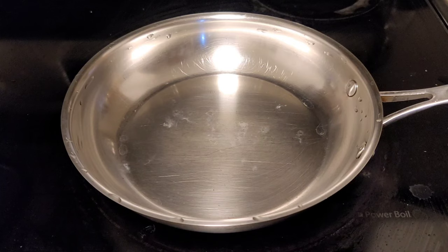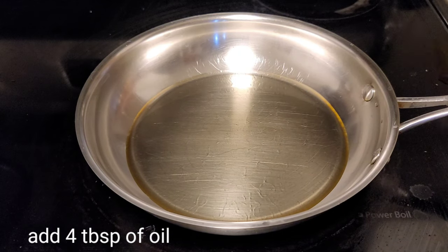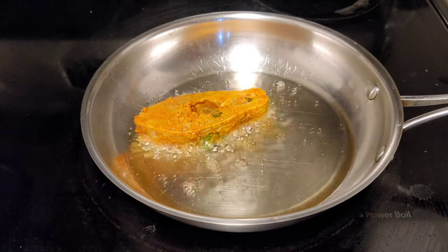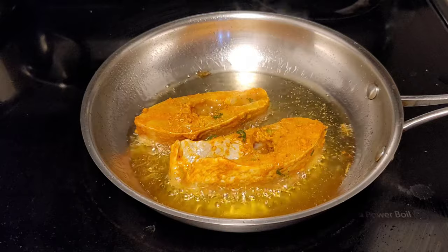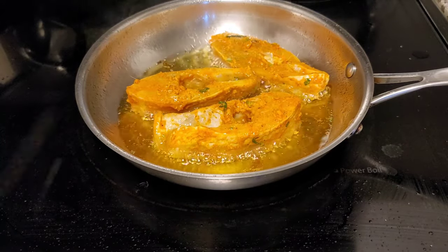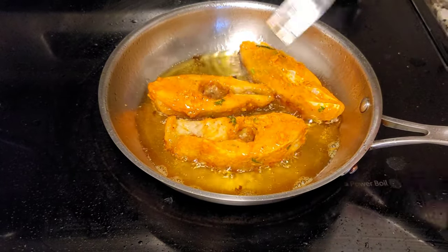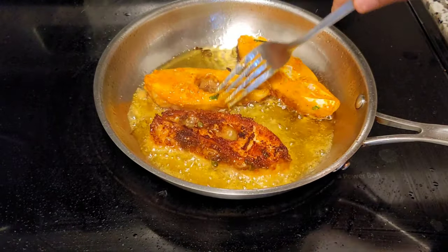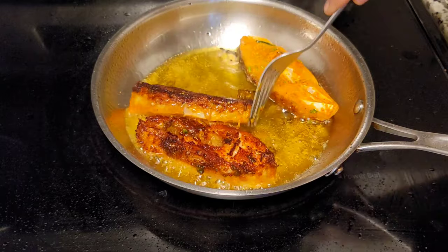Heat the pan to medium heat and add 4 tablespoons of oil. Once the oil is heated, add the fish pieces carefully. The flame should be on medium heat — otherwise it will stick or burn easily.